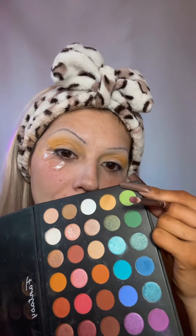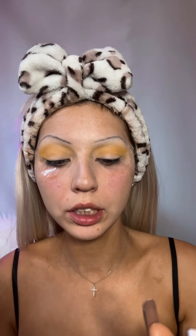Now that I have the yellow all up on my crease, I'm gonna take this lighter green right here and start putting that in just below. I need a bigger brush — hopefully this one works a little better.